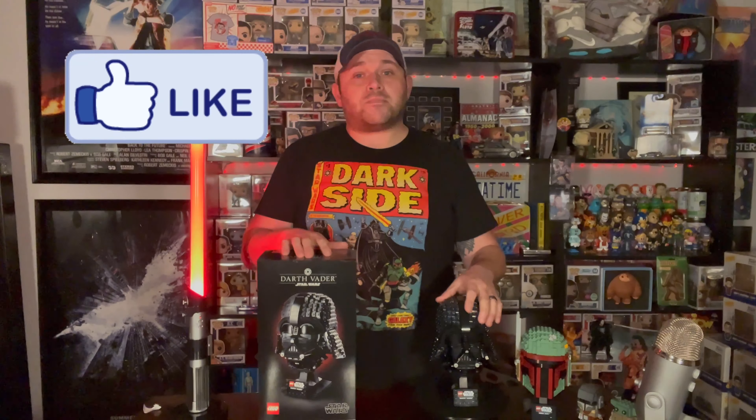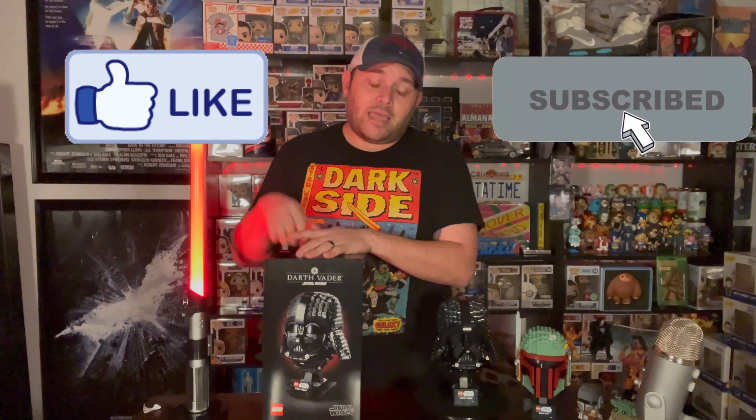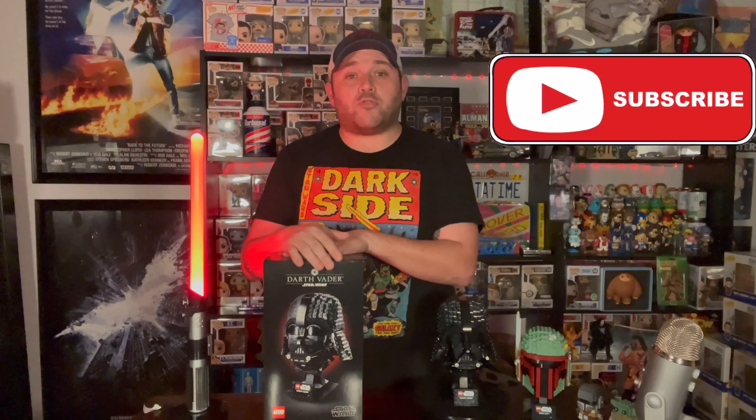Guys, make sure if you like today's video hit the thumbs up button, hit the subscribe button, and stay tuned because I do have some more Lego content coming up. That does it for me today — Mom, I love you — and I'll see you guys in the next video. Thanks guys.